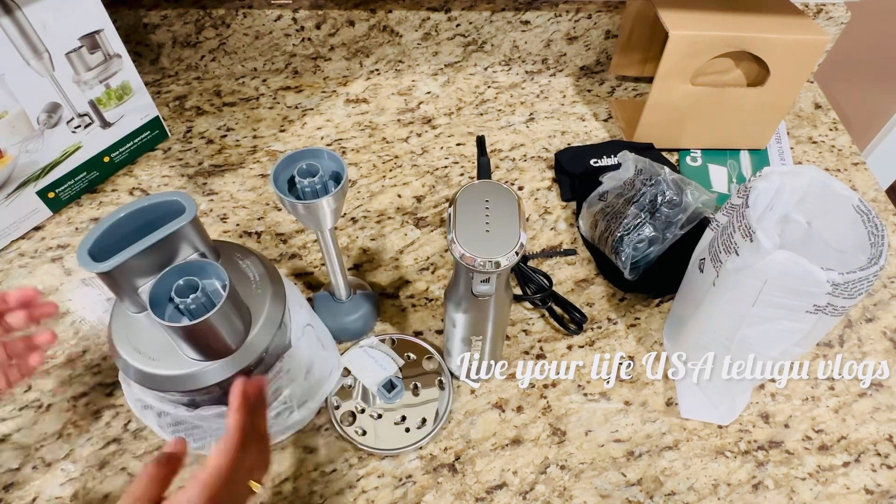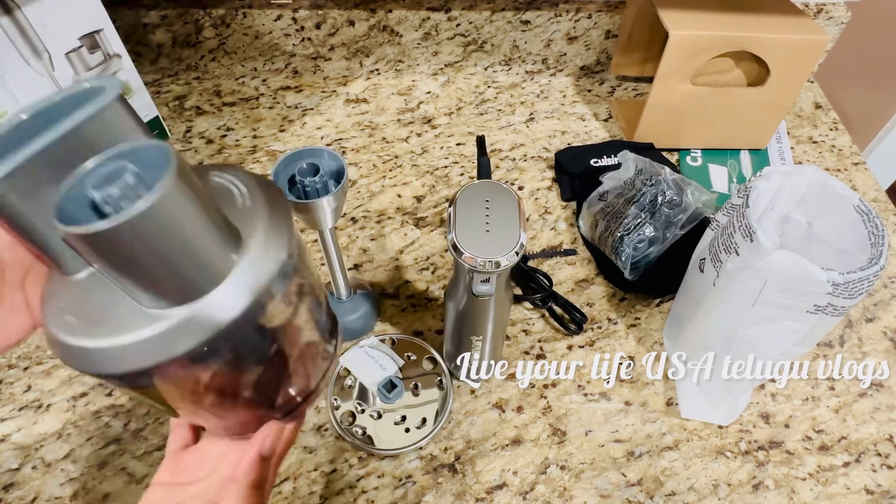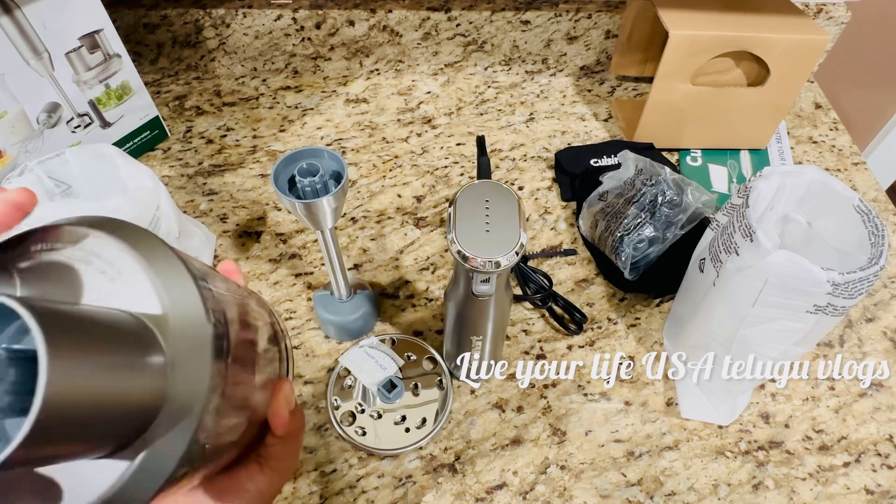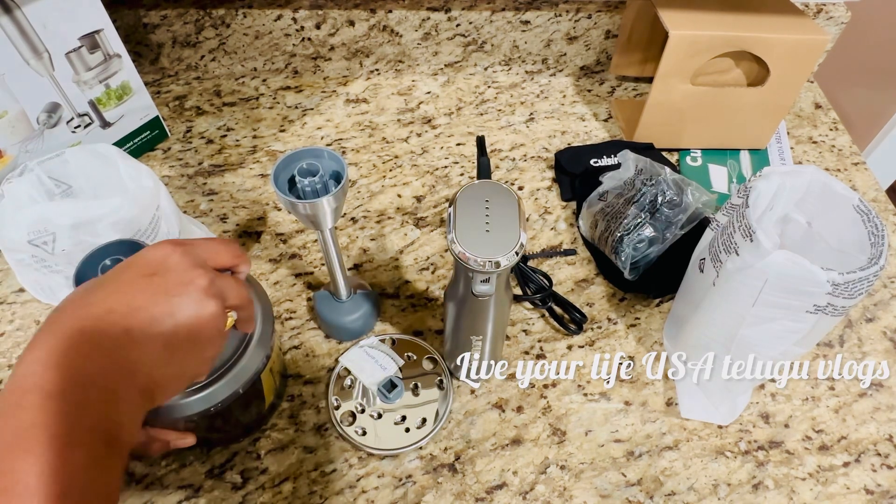You can pull and cut the onions with this. It is electric — just click the button and it will be very easy to cook.